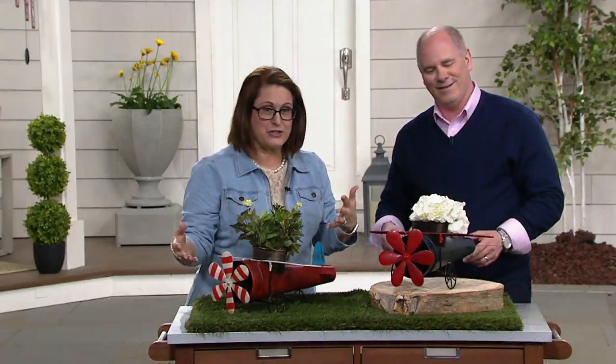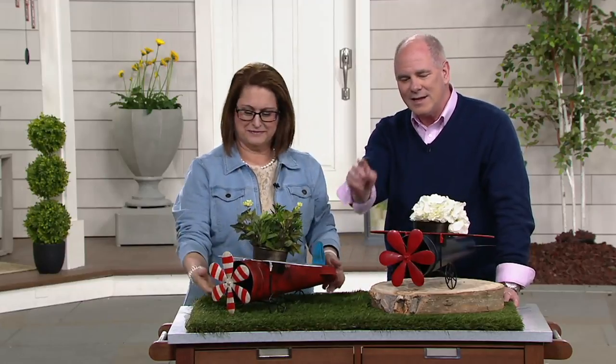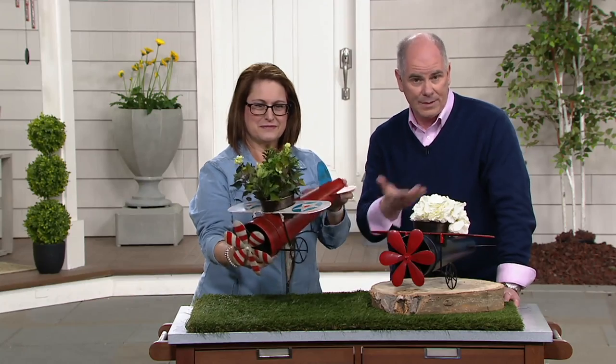You have your choice of two different designs. They're absolutely adorable for that person who loves antique planes, is an aviator of some kind, or just wants something cool to put out on their back deck. It is harder to take something brand new and make it look old than it is to take something old and make it look brand new.